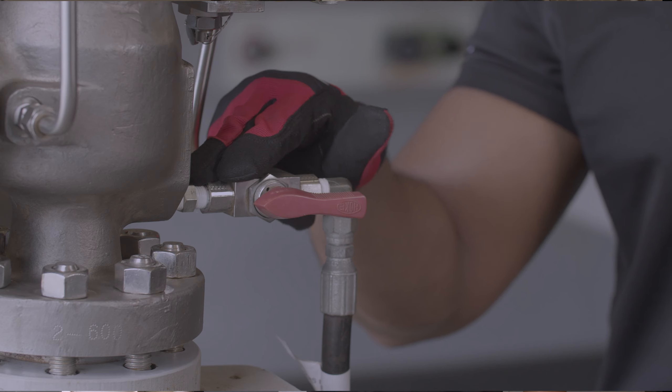I will then turn the 3A ball valve from the integral sense connection to the remote sense connection. This transition will allow the true vessel pressure to be sensed by the pilot and the valve will immediately become stable. I'll show you that demonstration now.